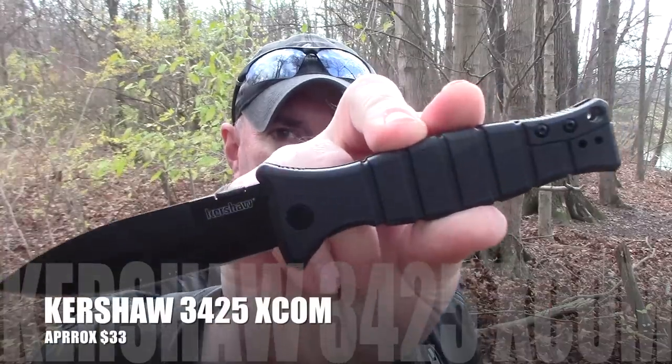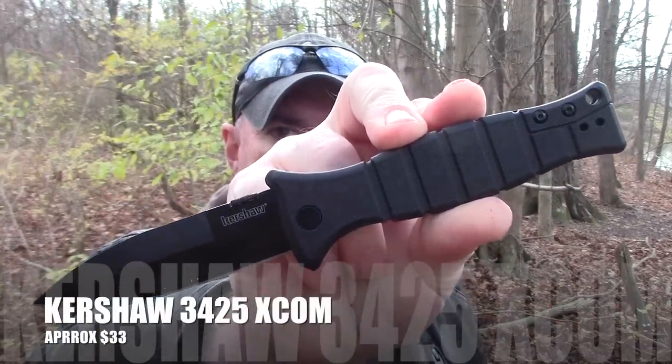I recently did a budget folder review, but that wasn't the only budget folder I got. This one has been out for a while but caught my eye. For around 33 bucks, it might be something you'd be interested in. We're going to take a look at the Kershaw XCOM — a very pointy, stabby type of thing. Popping balloons, poking holes in a cardboard box, carrying it around — things like that.